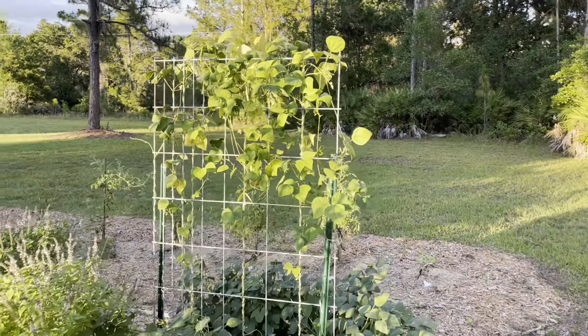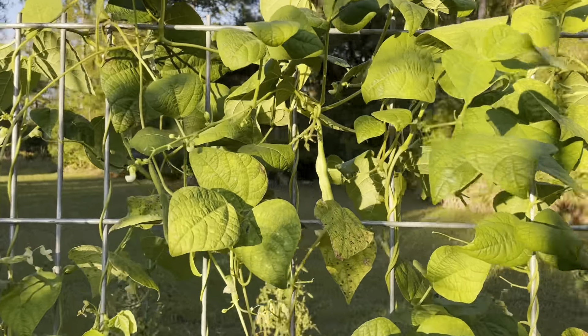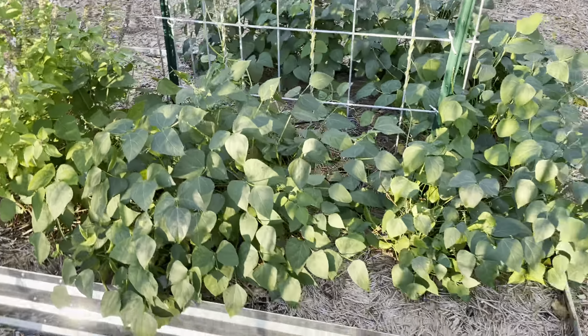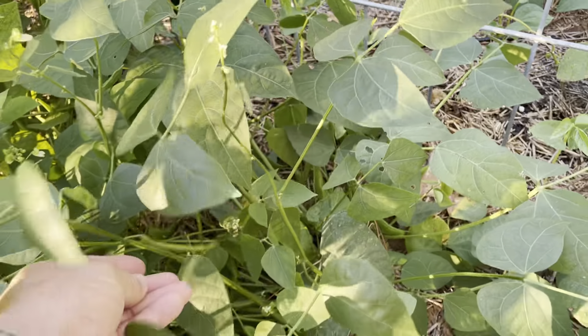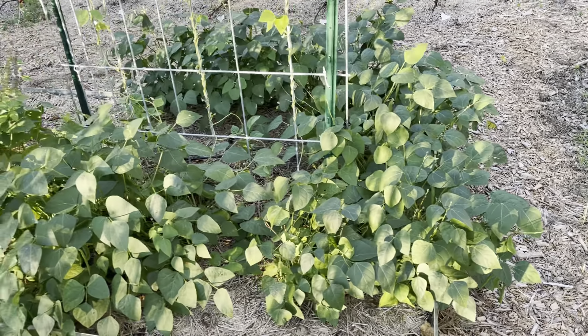Over here I had some Blue Lake pole beans — I've still got a few of them on there. And then around the bottom I've got speckled butter beans that I'm just waiting for the pods to brown and dry up. I've harvested about 50 of those so far.